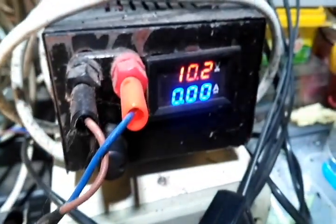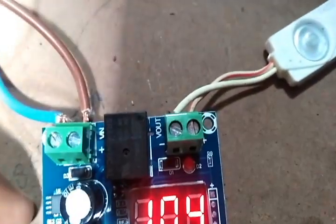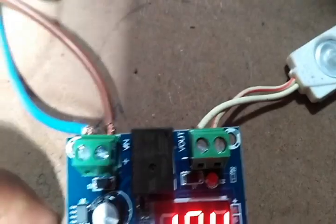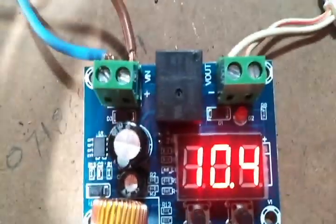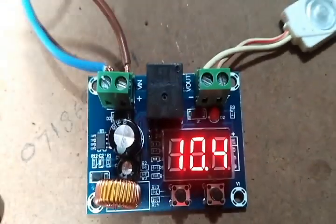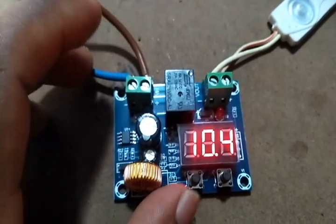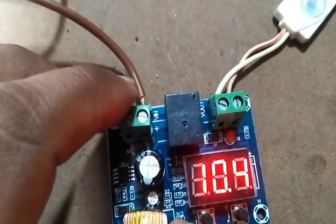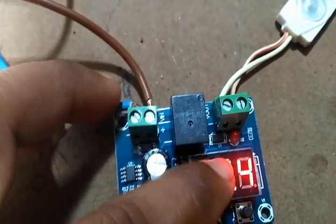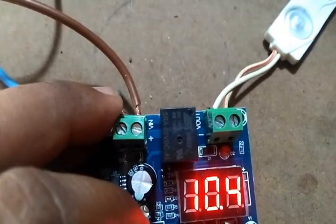Here I have supplied voltage using my power supply, and you can take the output voltage from here. You can see a little relay on the module. This module works with 6 volts to 60 volts, and you can draw nearly 10 amperes through this relay.